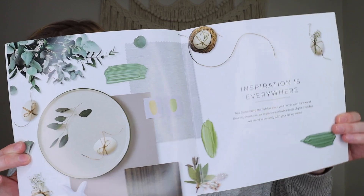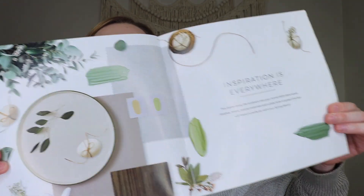The booklet goes over everything you receive in the box and also gives you styling tips. I love home decor but I don't always have the full eye for it, so I really appreciate the styling tips — and please leave any of your own ideas in the comments below! The inspiration page says: 'Inspiration is everywhere. This Easter, bring the outdoors into your home with dark wood finishes, linens, natural materials, and subtle hints of green. This box will blend perfectly with your spring decor.'